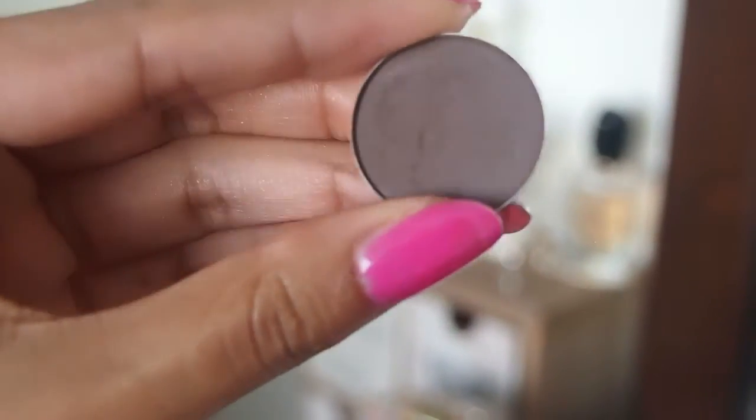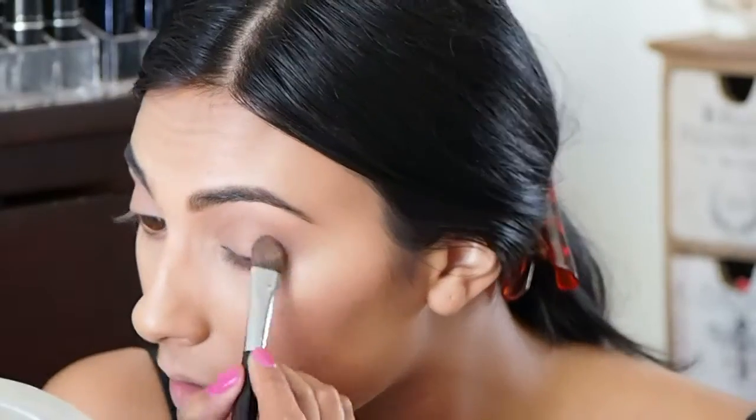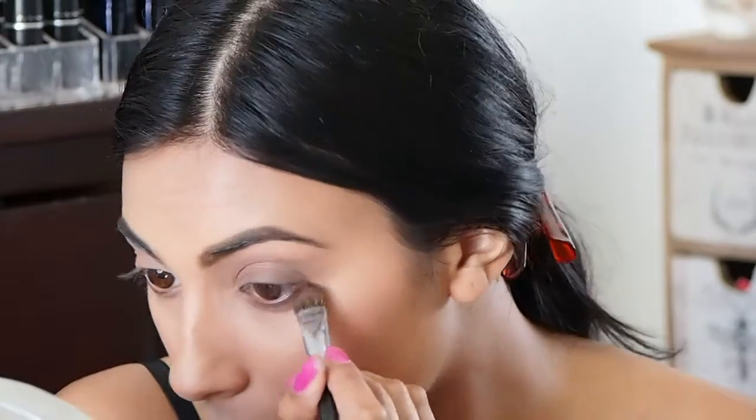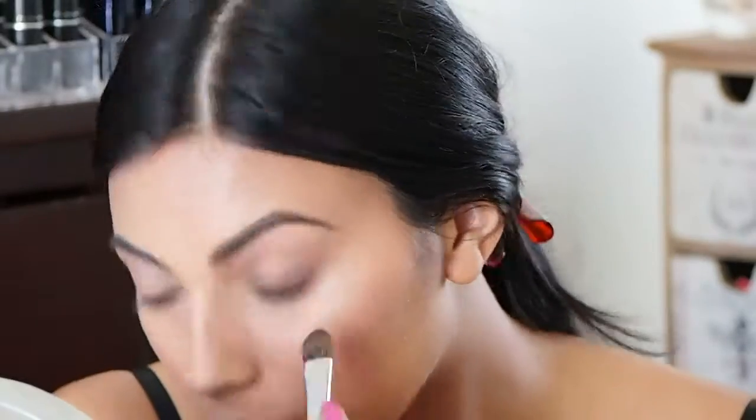Then I'm going to take this color called Mystery and use it around my lash line and a little bit high in my outer V, but mainly around the lash line to add extra dimension and shadow. I don't want to go too far where it's obviously too deep.